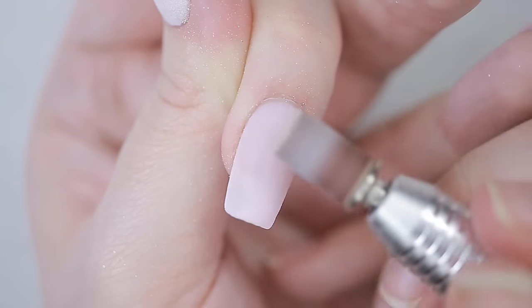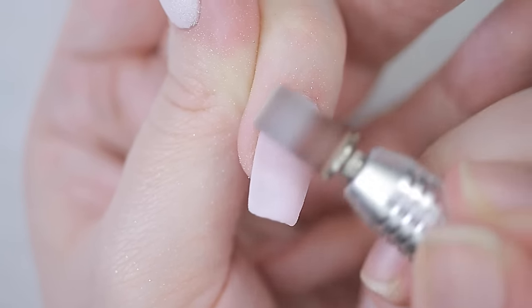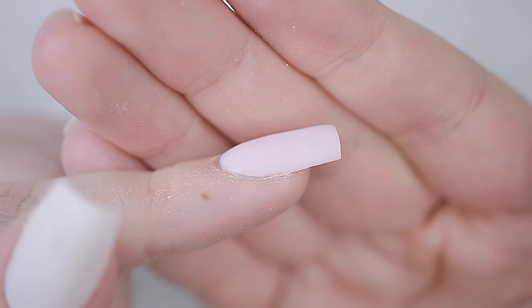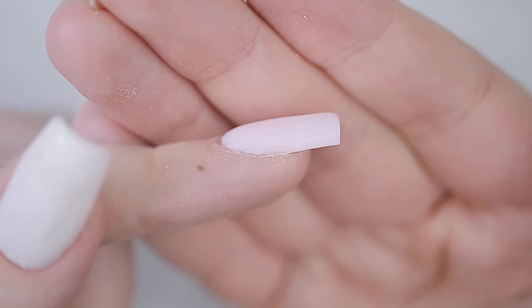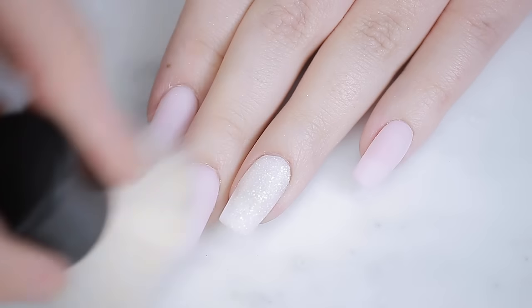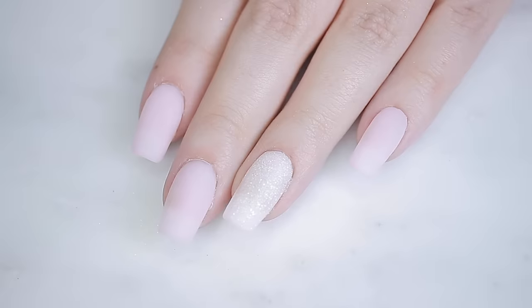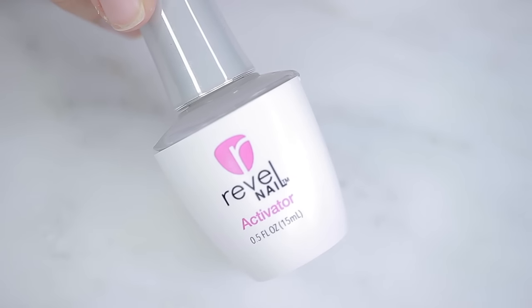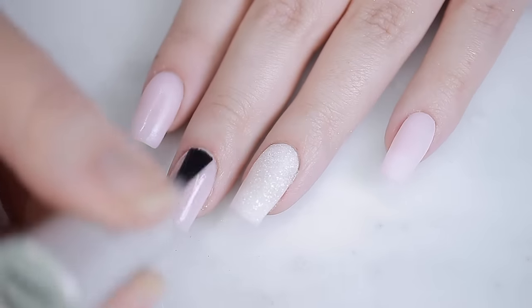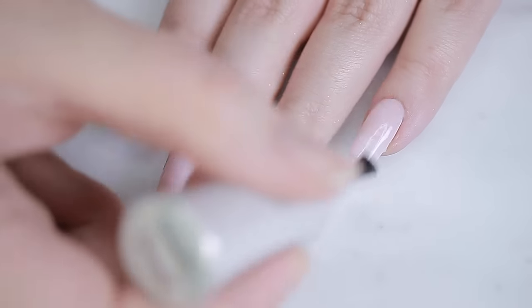Lastly I use a sanding bit to smooth down the surface. As you can see, we've taken a lot of bulk off but the nail still looks structured. Once you're satisfied with the shape and thickness, dust off the debris, then go back in with the activator for one more coat — and before it totally dries, wipe off the excess with a paper towel.